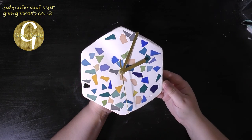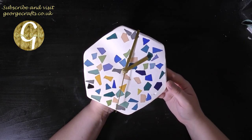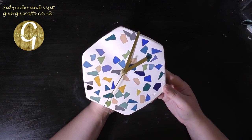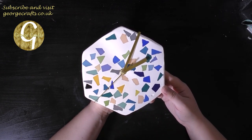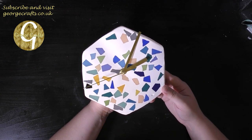So that's my clock finished and ready to hang up on the wall. I hope you guys enjoyed that video. Please remember to subscribe to my channel and check out the rest of my social media accounts which you'll find linked below in the description box. Take care and I will see you again next time. Bye bye!